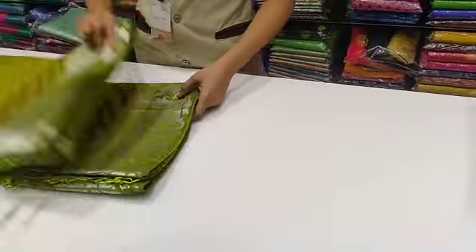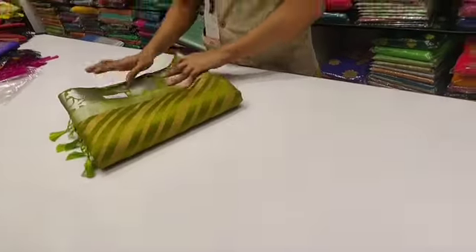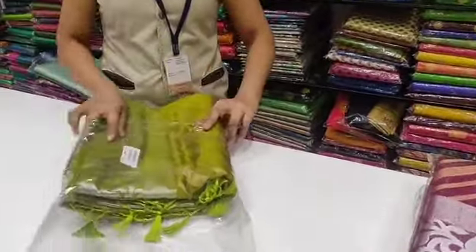This is raw silk. Let's see the light green and the dark green. Let's see the pink. There is a mild orange and maroon.